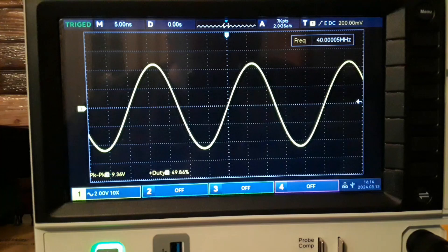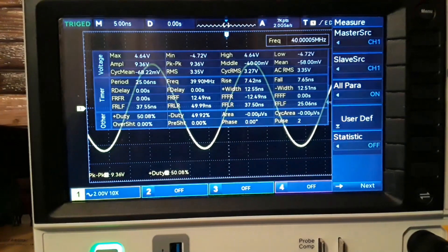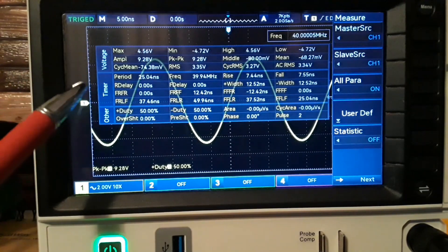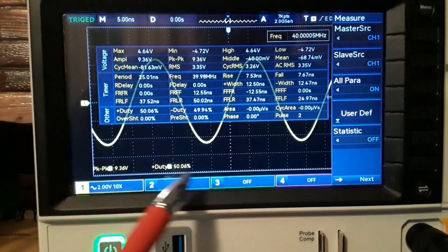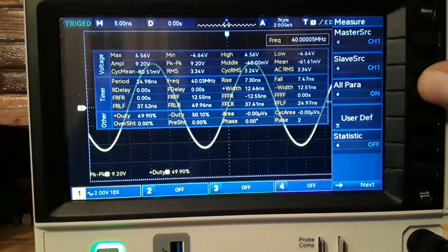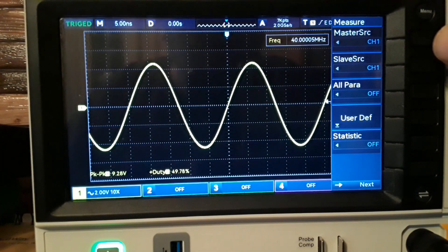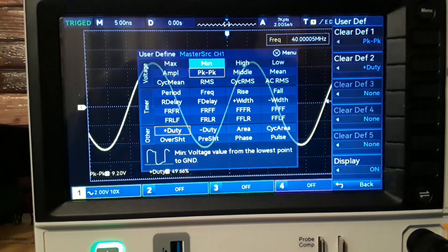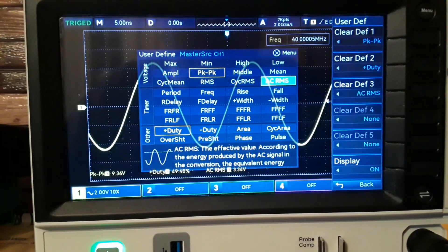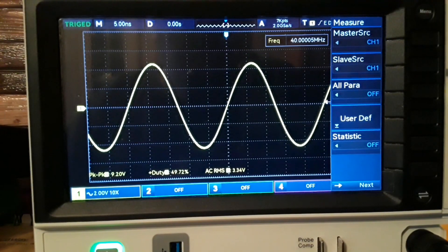Let's take a look at some of the menu features. Under measure, if we turn all parameters on, you get a view of all the different measurements they have, including voltage, time, and other types of measurements. Any of these can be brought down to the bottom of the screen. Let me turn all measure off, and let's say we wanted to add something — we say user defined, and let's say we want our AC RMS. Click — boom, now we've got it down there. Those are the things you can find in your measurement menu.